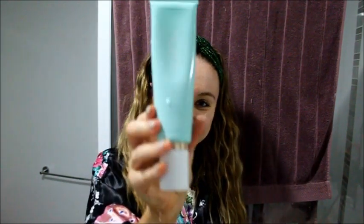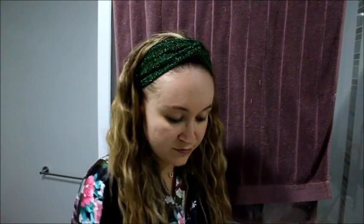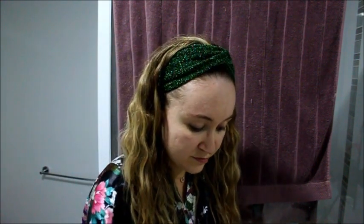Next up, I'm going to use my Cora Organics foaming cleanser. This is fantastic for oily skin, which is what I have. It's got green tea and aloe vera in it for removing impurities. It gets rid of all the dirt and grime off the skin and it leaves you feeling really cleansed and refreshed — something I really appreciate about a cleanser.